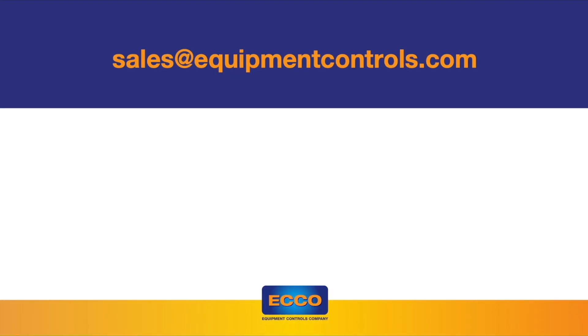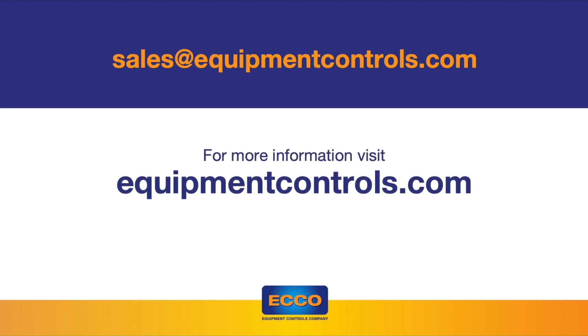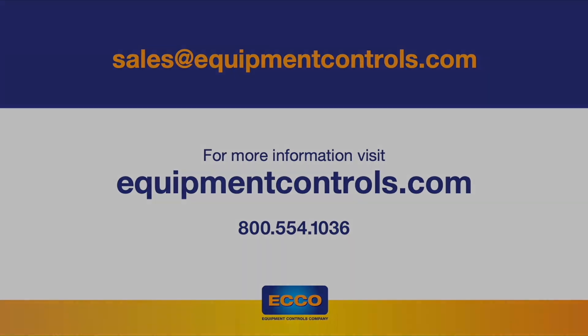Thank you for watching, I hope you found this video helpful. Please check out our channel for additional content on all things natural gas. If you have any questions, our experts are always here to help. Thank you.